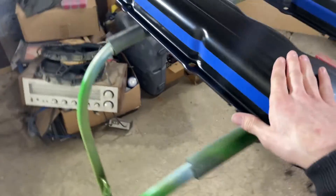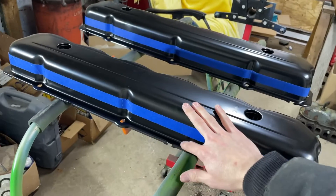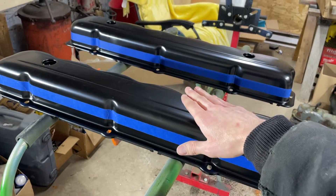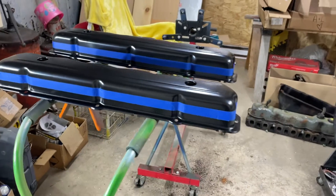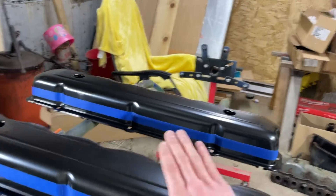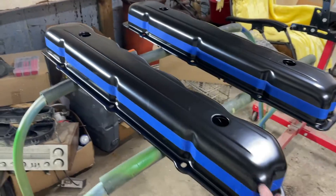That should give me about an inch and a quarter gain and make this valve cover go from three and a quarter to four and a half inches tall, somewhere in there. Hopefully it doesn't look too ridiculous. When I get done with it I'm going to smooth it all out, paint it, and then hopefully put a decal on the top. It should look pretty good — we will see.